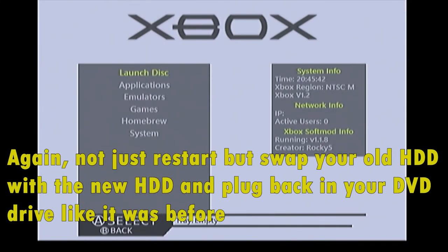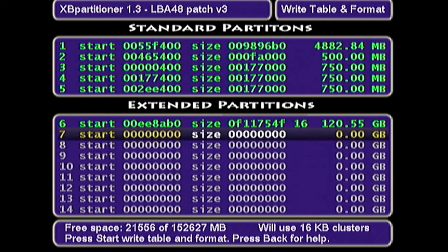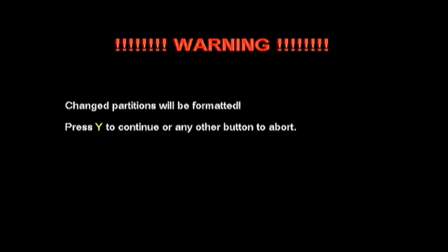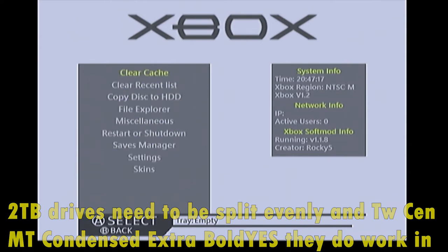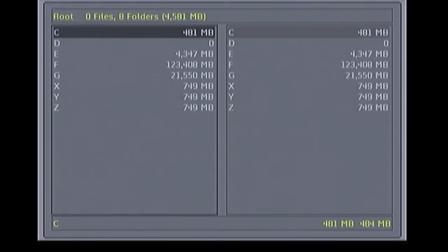Go to Applications and launch XP Partitioner 1.3. You'll be greeted with a colorful screen. Press A a few times and you'll start to see partition settings. Set it up so one drive has the majority of the space and whatever's left is in the last drive. Once done, go to System then File Explorer and you can confirm all the partitions are right there.